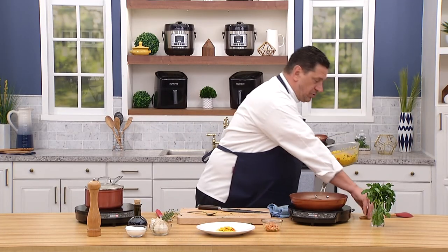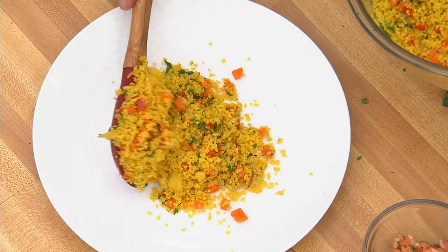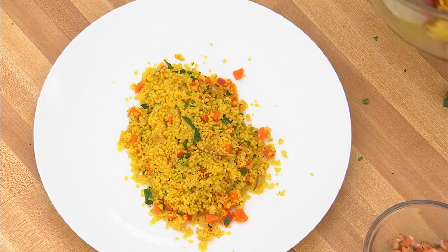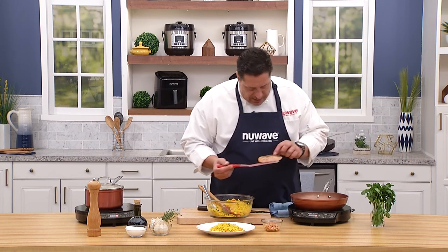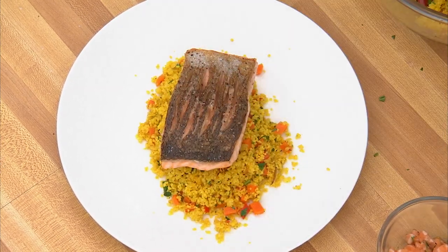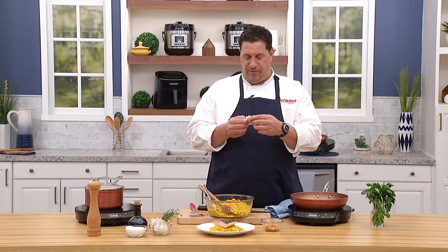Plate up is easy — make a nice mound right in the center. This isn't supposed to be super pretty; it's supposed to make your guests super happy. Then a beautiful crispy piece of salmon goes right on top — it's like glass.